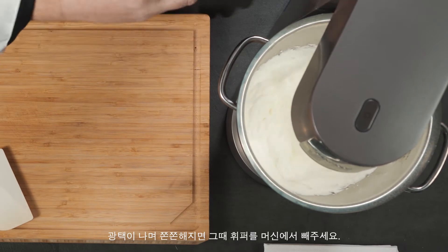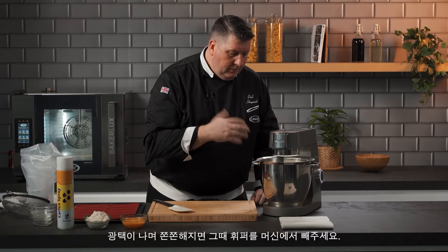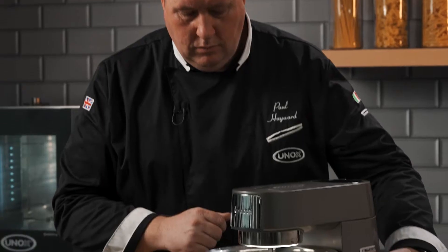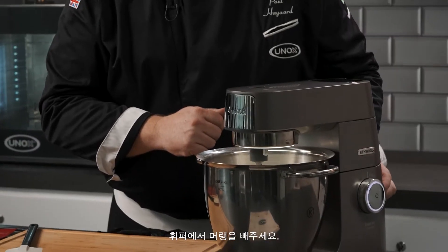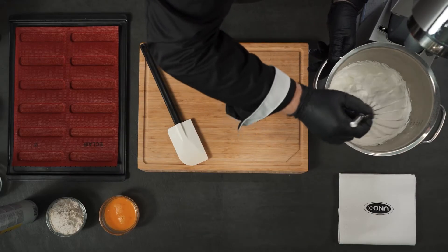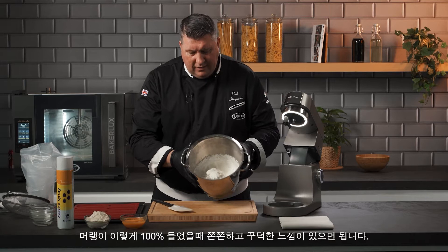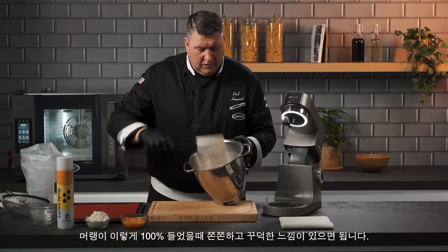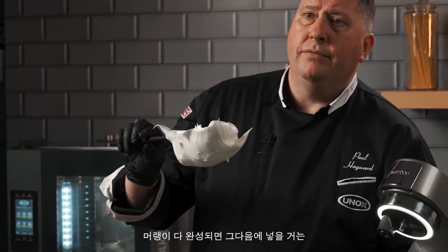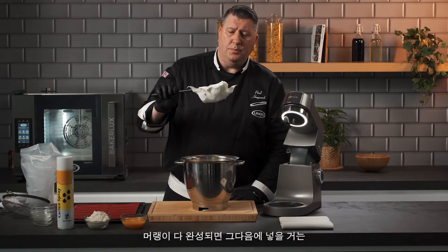Now it's getting nice and glossy and smooth and we're basically ready to take it off the machine. We're going to take the excess meringue off the whisk. The meringue is nice and stiff — this is exactly how we want it. If I just give it a stir, it's nice and stiff. This is how we want the meringue to be.